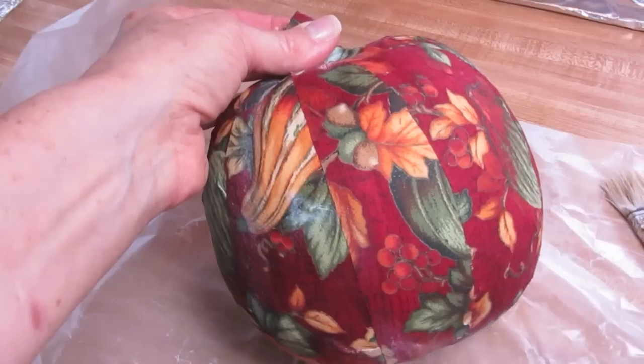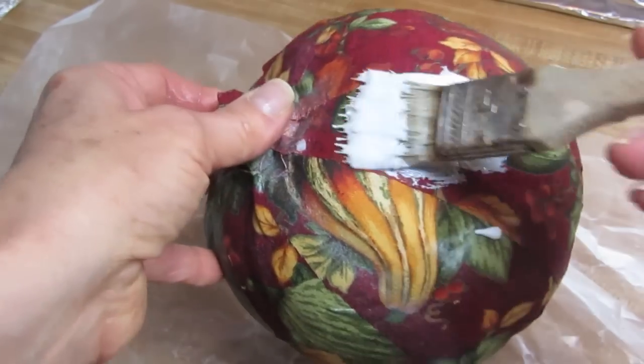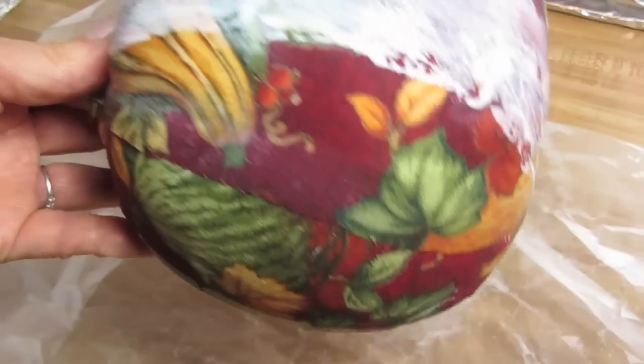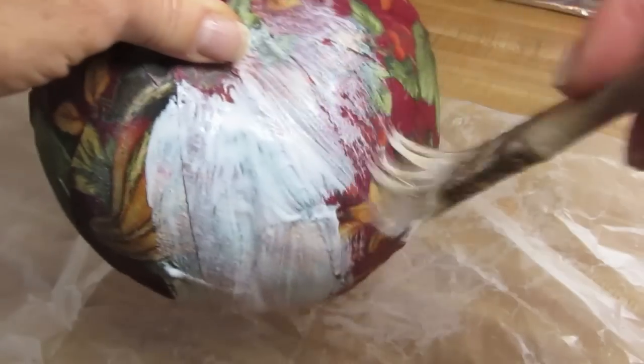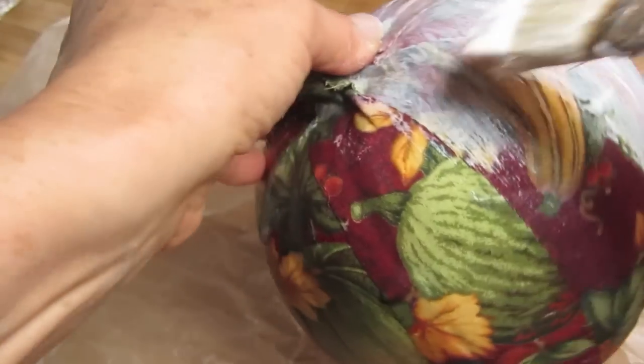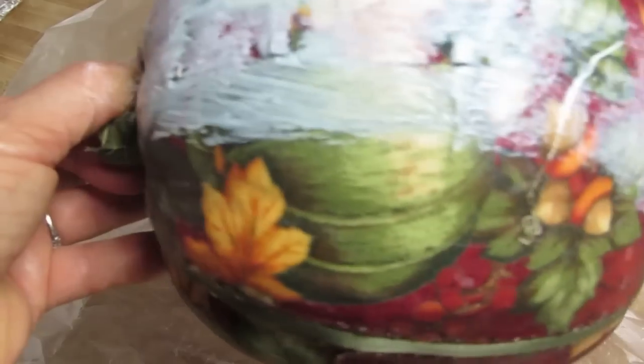Now this first coat of decoupage glue is dry. We're going to add one more coat of decoupage glue, but this one won't take nearly as long to dry because you're really just putting it over the surface. Put the decoupage glue on. I always try to keep the glue going in one direction at the end of the coating — right now it's okay to go like this, but when you're all done, you want to make it all go in one direction. Let this dry for as long as it takes — it may take half an hour or a little longer depending on the humidity conditions.